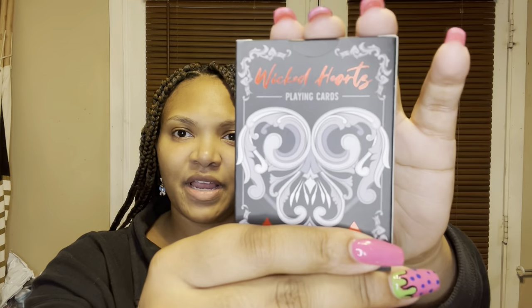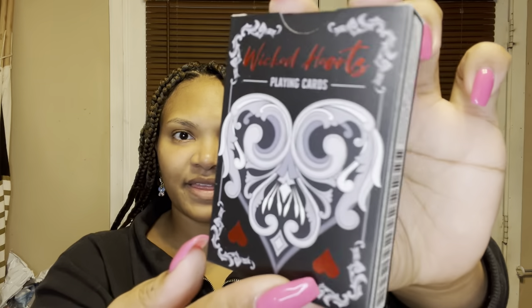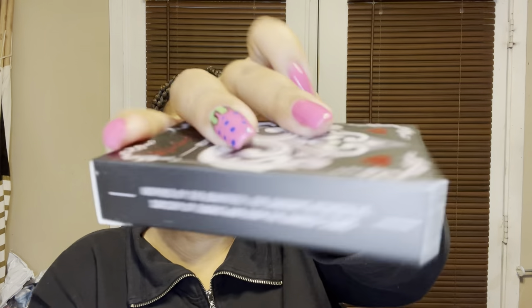The first thing I see looks like some playing cards — it says Wicked Hearts. This is what it looks like right here, pretty cool. Let me go ahead and open this so we can see what the playing cards look like. I finally got the plastic off, so this is what it says: Wicked Hearts playing cards. It has a heart design and everything, and on the side it says inspired by The Shadows Between Us, Sorcery of Thorns, and Even the Darkest Stars.